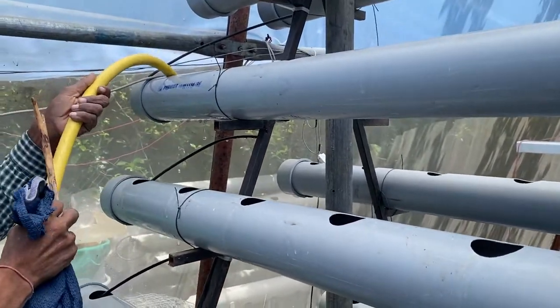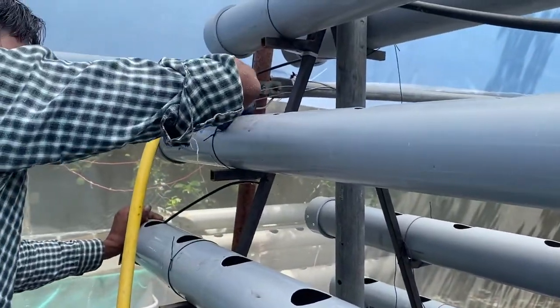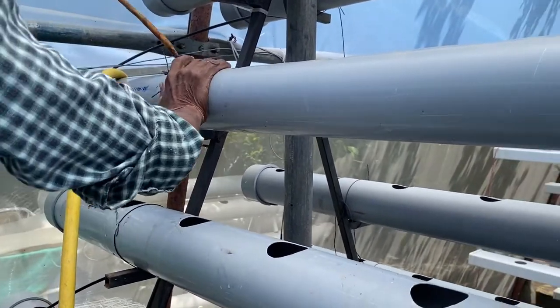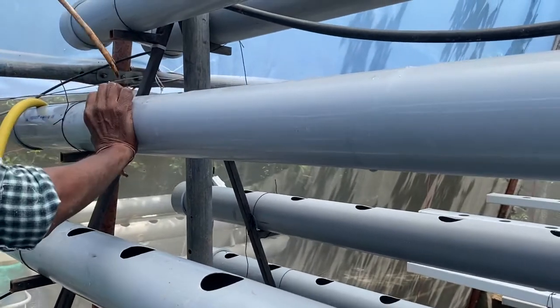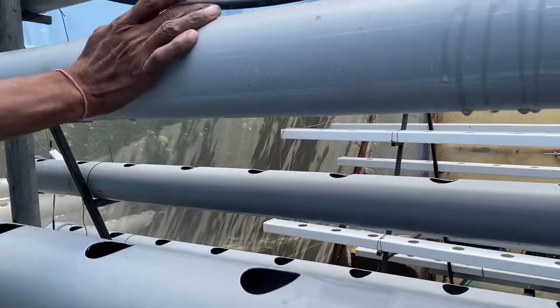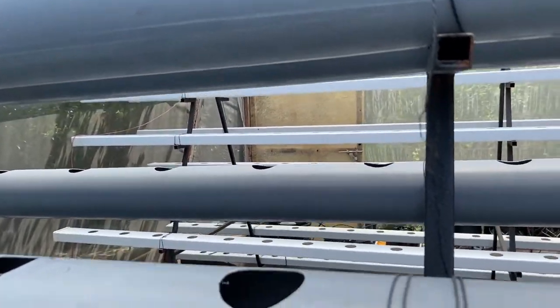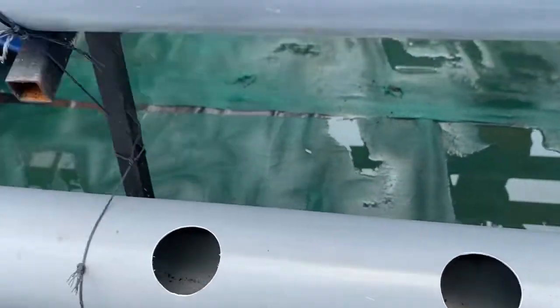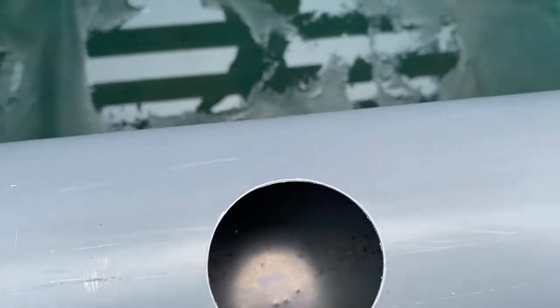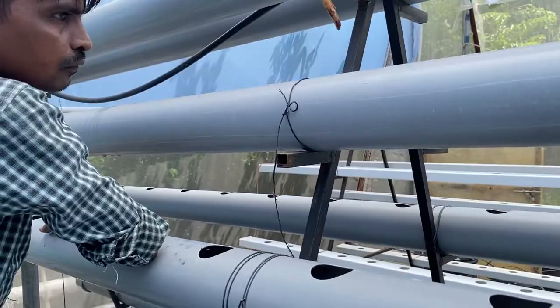We start water flowing into the pipe first, then with the help of a cloth we insert the cloth inside and pass it throughout the pipe. This cleans all the pipes. We do this twice — in the first run the major debris comes out, and in the second run all the pipe is clean. You can see the pipe is now almost clean. This is how we need to clean these pipes for every crop cycle.